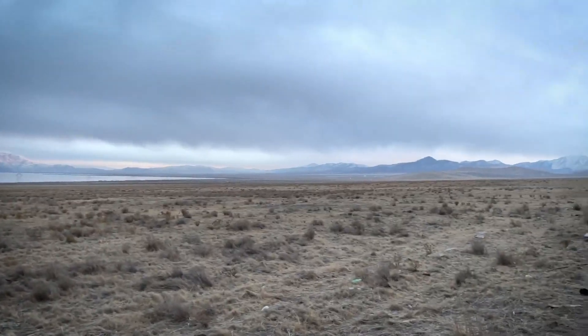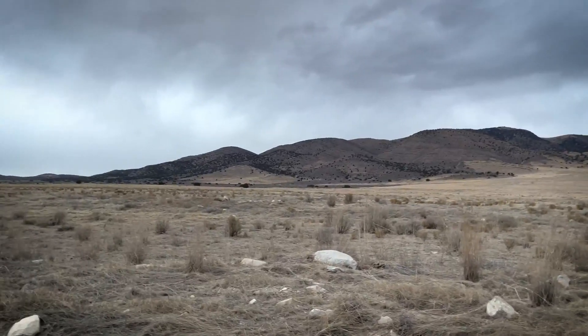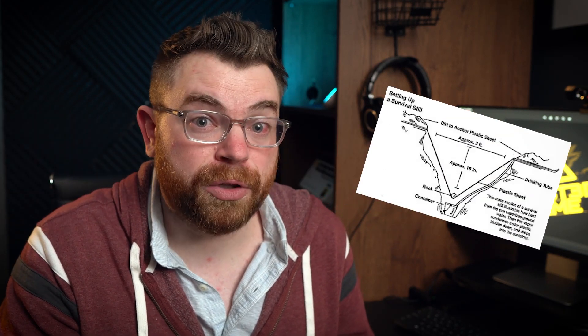I got curious the other day about survival. I live in a desert, so there is no water anywhere. If I were to lose access or be stuck out in the wilderness, I would have no way of getting water at all. So I wanted to look up how someone like me could deal with this. I found a lot of forums and books suggesting something called a solar still, and that got me thinking about the topic of recycling water.